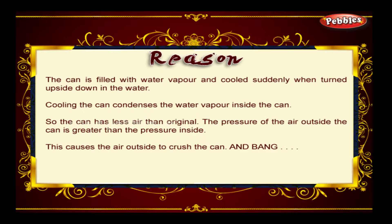The can is filled with water vapour and cooled suddenly when turned upside down in the water. Cooling the can condenses the water vapour inside. So the can has less air than original — the pressure of the air outside the can is greater than the pressure inside. This causes the air outside to crush the can. And Bang!